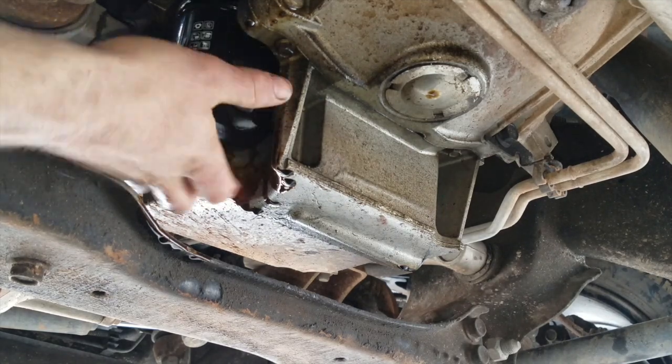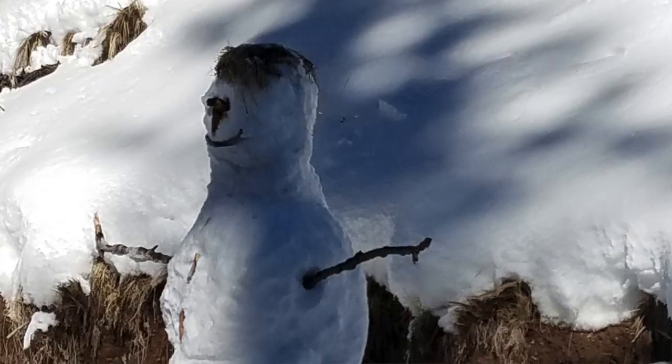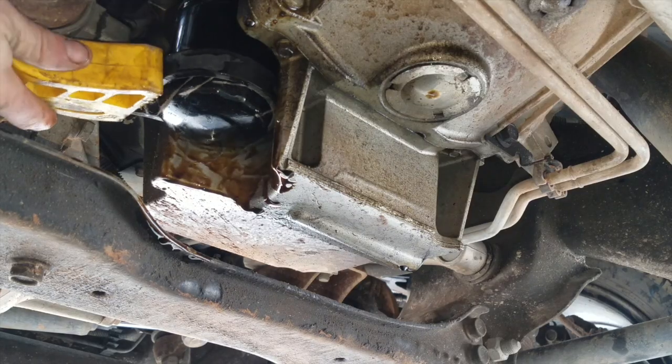Usually at this point I like to spray this area with degreaser and hose off the mess to make checking for leaks easier, but all my cans of degreaser were frozen solid so we'll just get that next time.